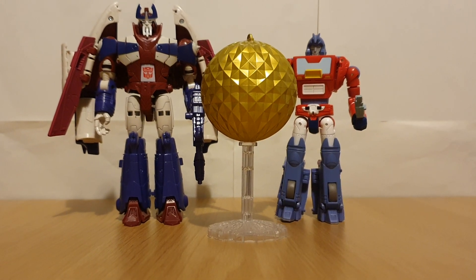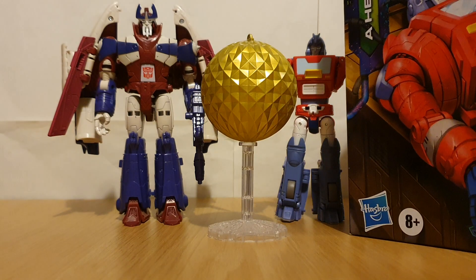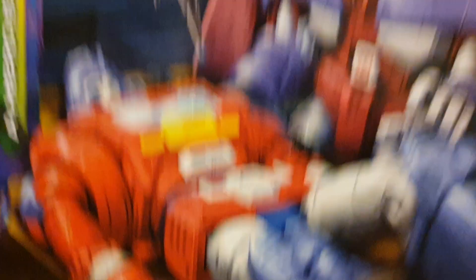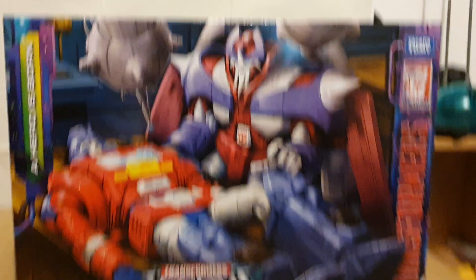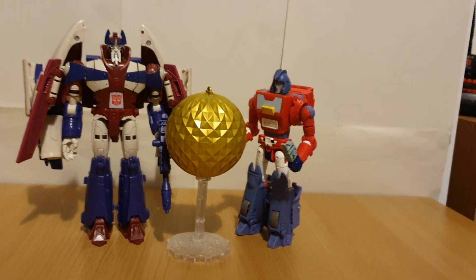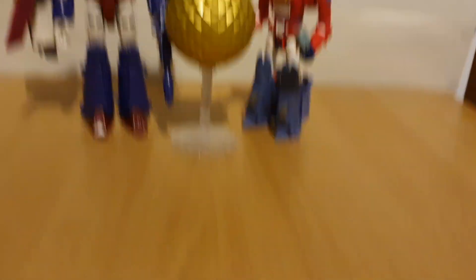I definitely do recommend this set, and I do hope we get more of these little two-packs in the future, because the box itself is also really cool. So yeah, this has been my review on the Heroes Born 2-Pack, and this is Charlie signing off.